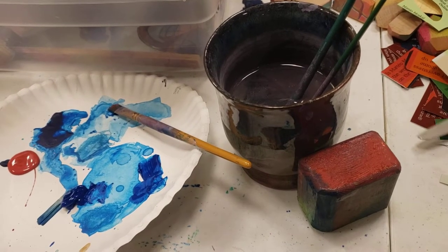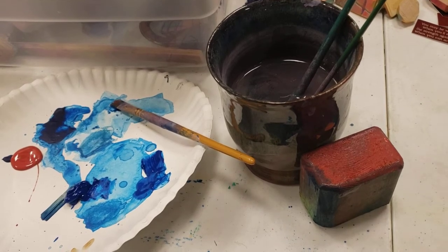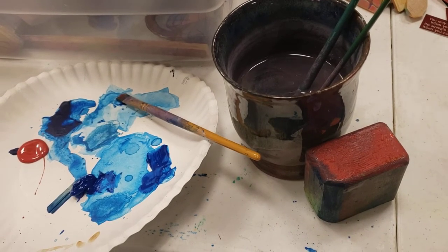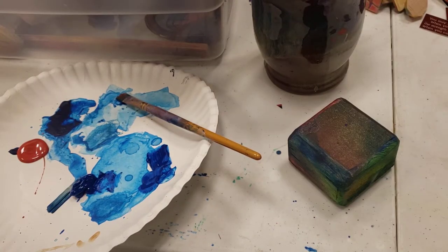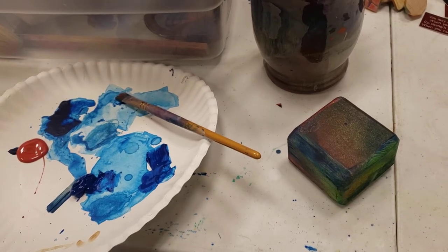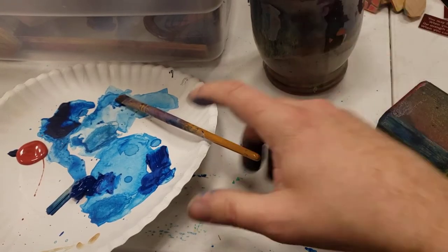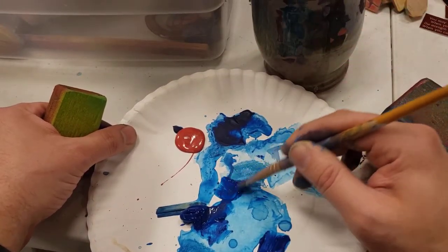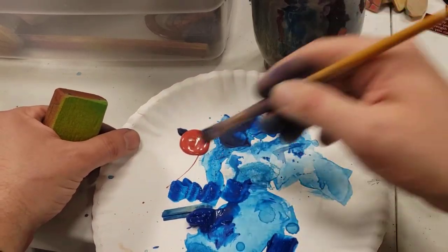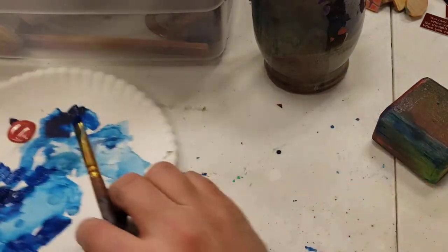When you first start working with paint, it's frustrating. You can't get it to flow right. You put too much, you put too little, you can't get the colors to do what you want. You can't get the brush to be as easy to manipulate as a pen or pencil. But once you work with anything a lot and you start to find not just how to do it — it's not just the skill. I always thought it was getting really good, practicing thousands of hours. But it's more so finding the little hacks to do things the way you enjoy.